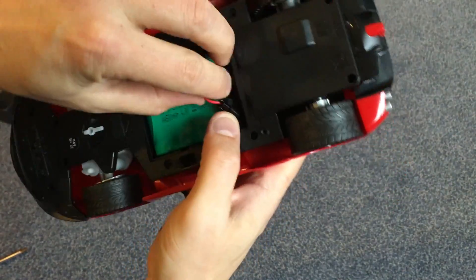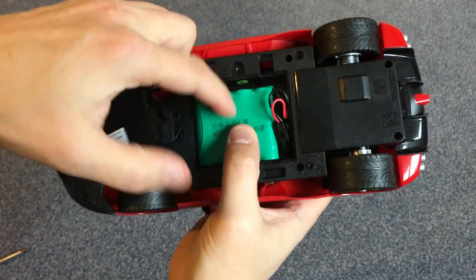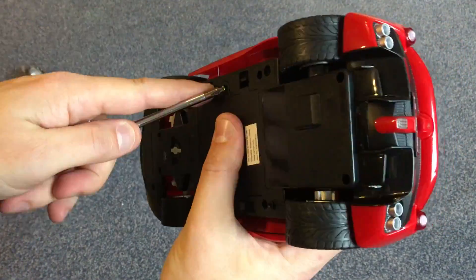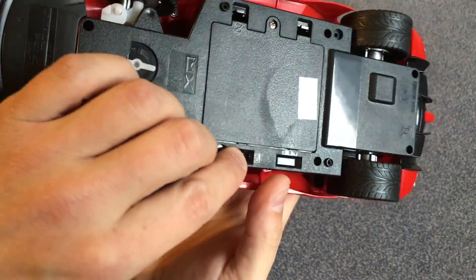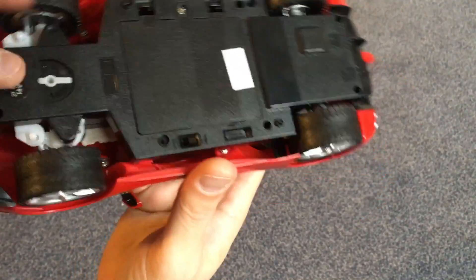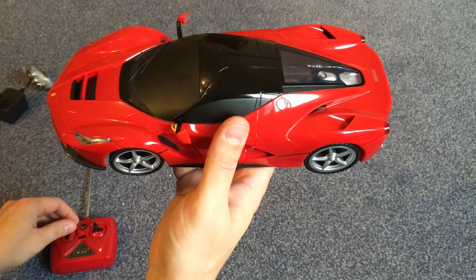This battery compartment is not ideal. The car itself only has an ON-OFF switch and the frequency range switch is empty. This looks a bit weird to me.